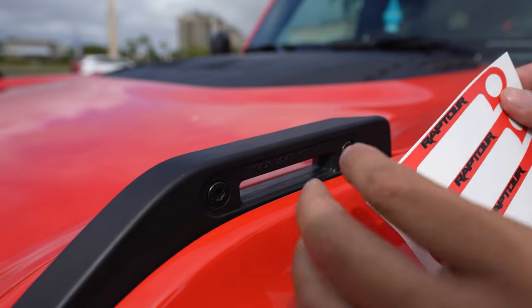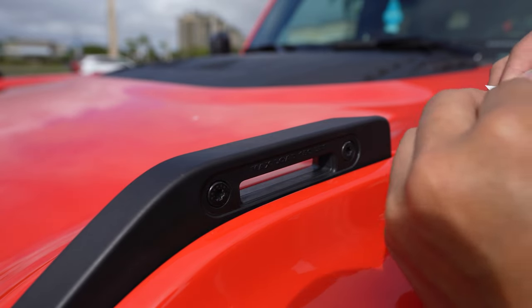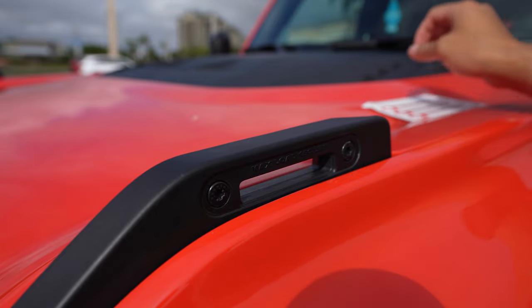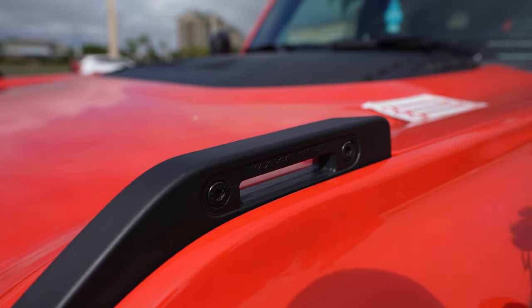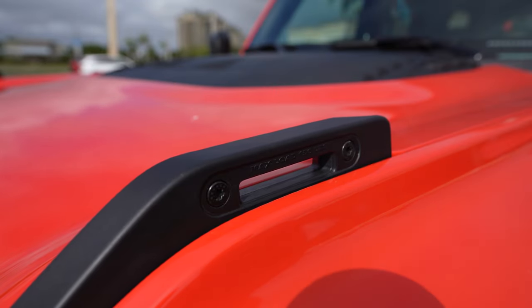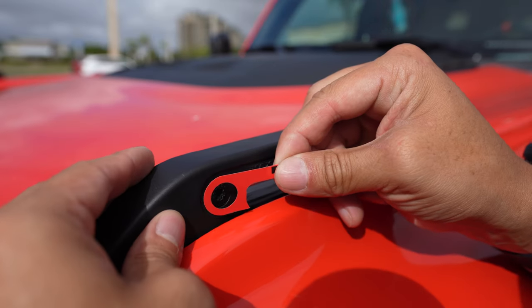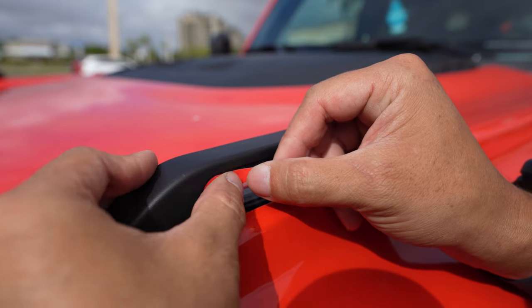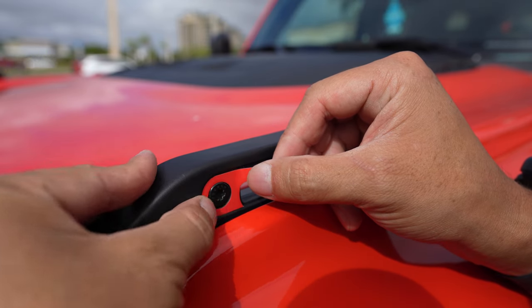Now, if your vinyl doesn't come off on one side because of the cut press, start at another side and then pull it off. We're going to start this install on one side. A little breezy — don't want to lose all my vinyls, I'm going to put that in my pocket. So I'm going to center it up on the hole, not the bolt. I'm going to push down.